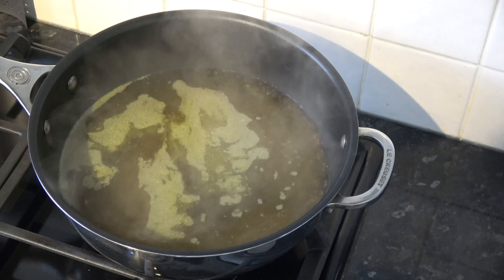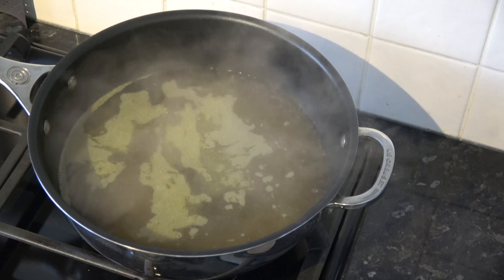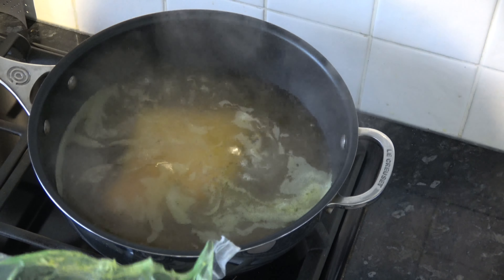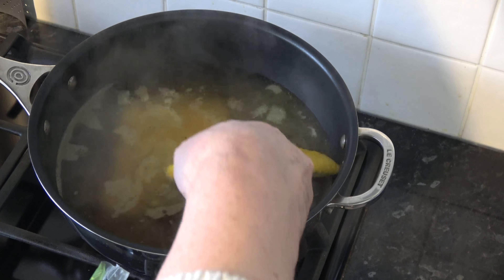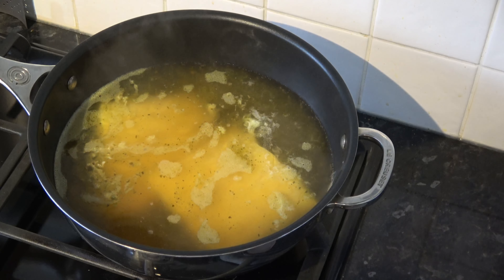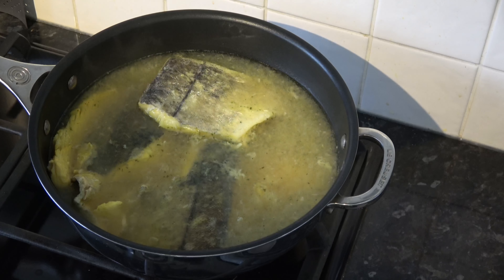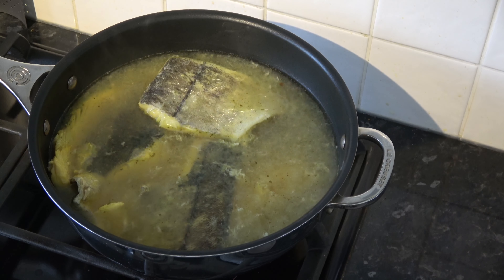With my stock boiling I'm going to put my haddock in and make sure that it's covered by the stock. I'm going to simmer it for eight minutes, and I should mention that I'm going to have the skin side of the fish facing upwards as I simmer it.